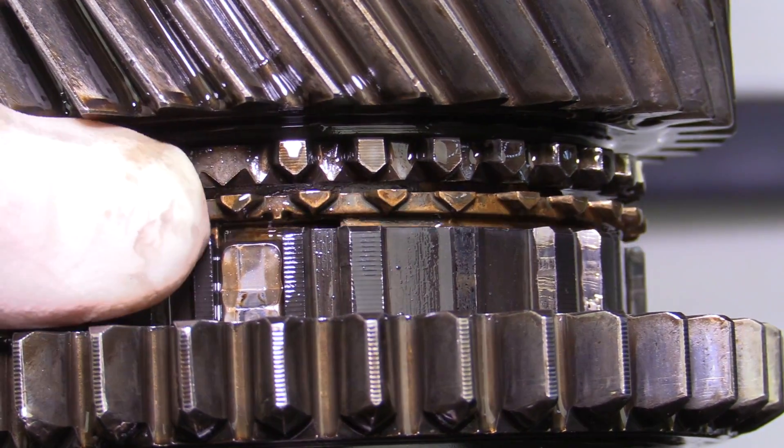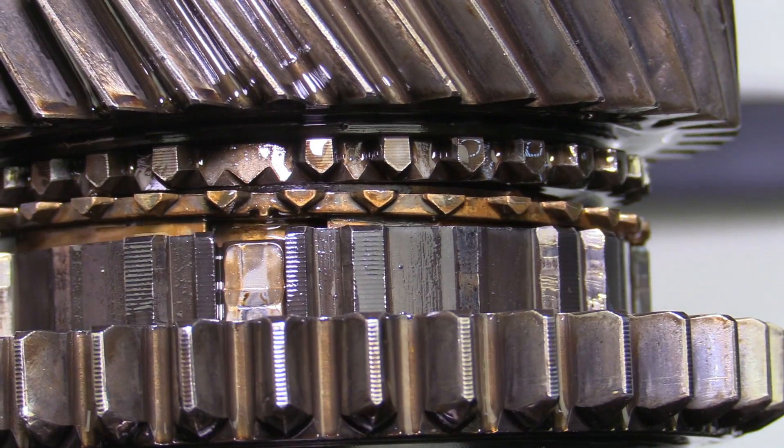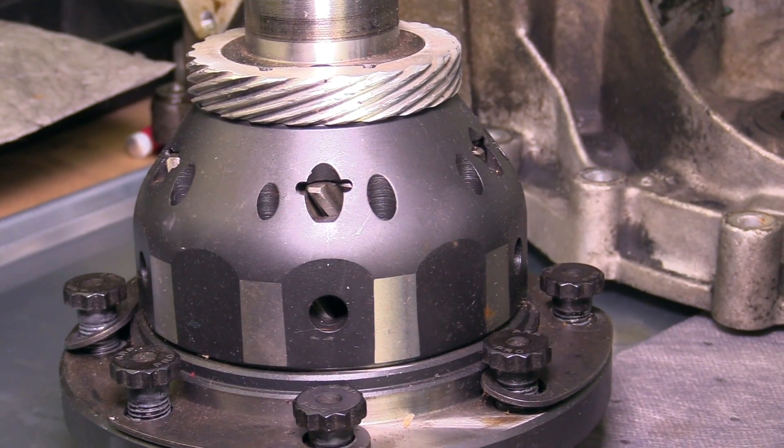What's up, everybody? It's Charles, and today we're going to go into the transmission on the GTI, the VR6 Turbo build, do some evaluation, and prep it for installing a limited slip differential.